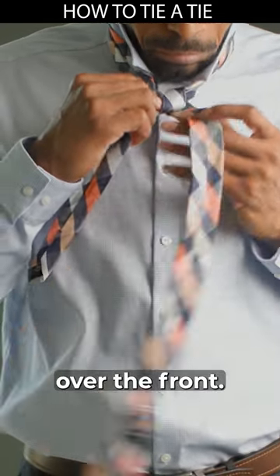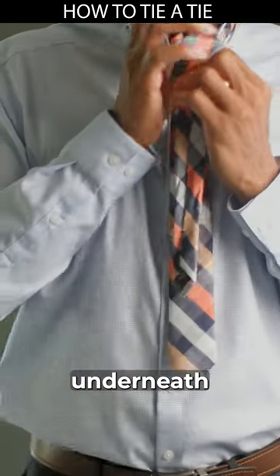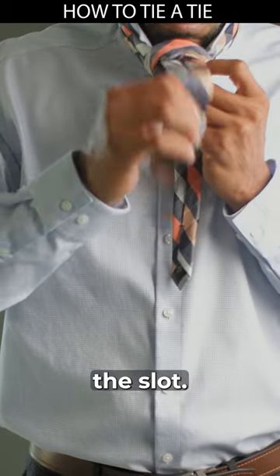Cross the wide side over the front and bring it underneath and up through the loop, and immediately down through the slot.